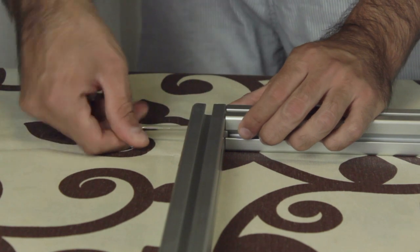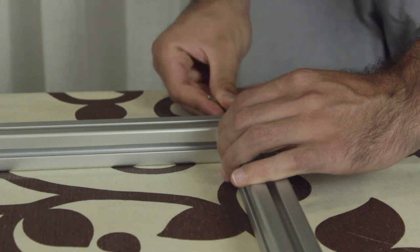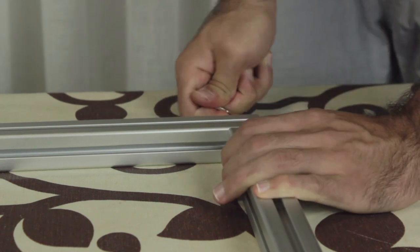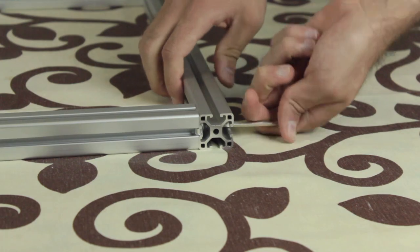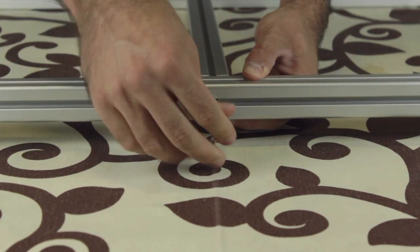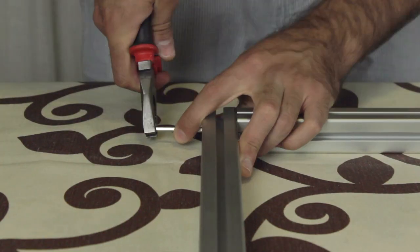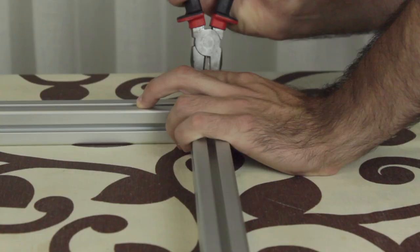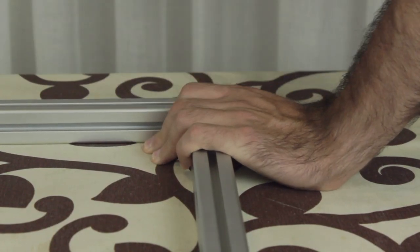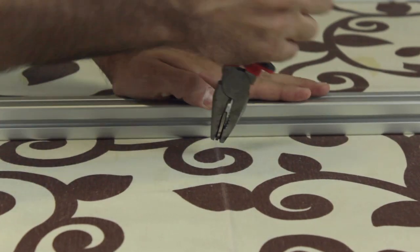Once we have the first corner, we go for the second, third, fourth, fifth, and the last one. Now one more time I'm going to tighten the bolts, but this time putting more pressure with the help of a pair of pliers: one, two, three, four, five, and six.